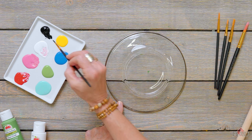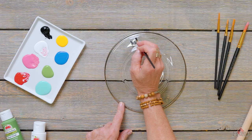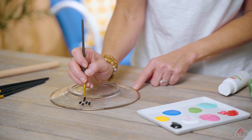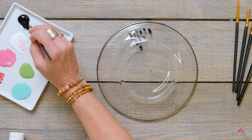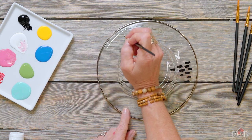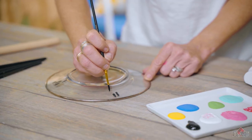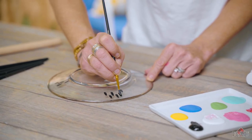First, using a small liner brush, I'm going into the black and doing some really modern, simple strokes in a little group. I'm going to repeat that pattern. Just rotate your plate so that you're painting in a comfortable direction, and do a few little sections with these long, basic strokes.